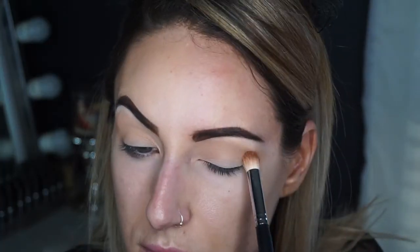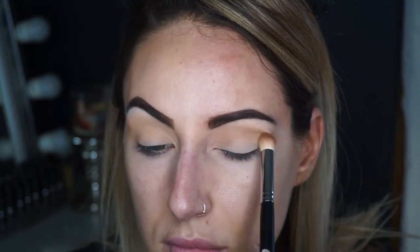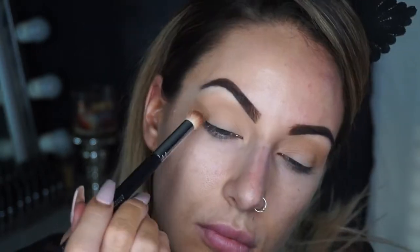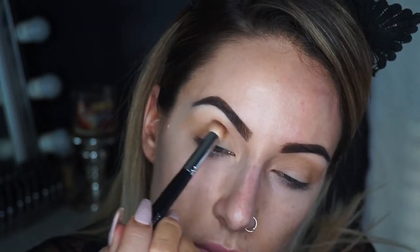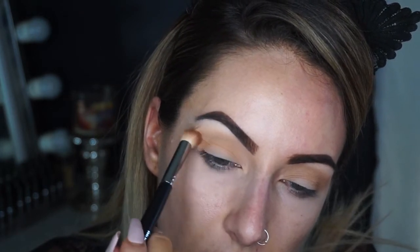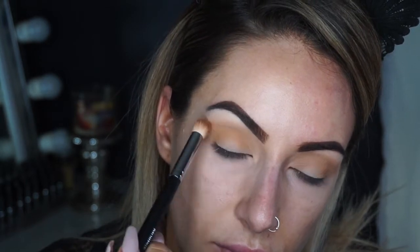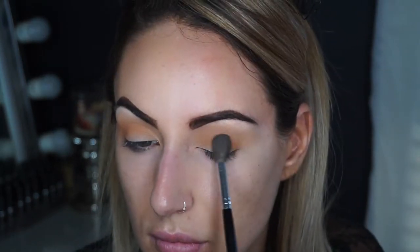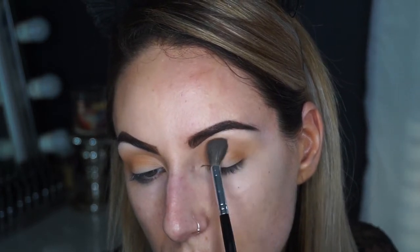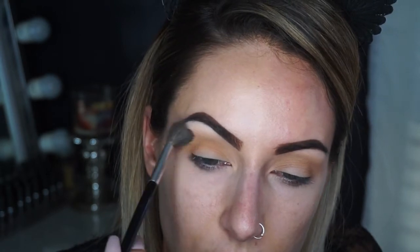Then with the second shade Pukey I'm going to go into the crease with a little bit more of a denser brush. This is going to deepen up the crease area a lot more. I really love this shade as a transition shade — it blends out so well especially when you're going for warmer tones. Then going back in with MFEO to blend those two shades together.